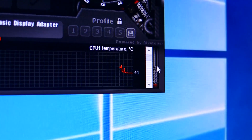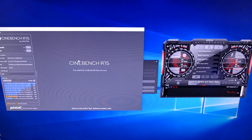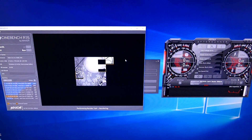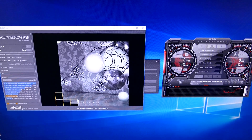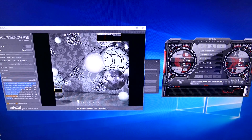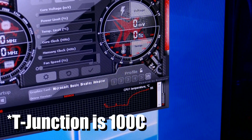Right off the bat, idle temperatures are a bit higher — we were in the low 30s before, now we're in the low 40s. Cinebench — here we go. Temperatures are going up: 70, 72, 74, 75, 76. This is not good. 77, 79, 80. 91 degrees Celsius. 92. 92. Things are freaking hot right now — 92 degrees Celsius. 94. We've almost hit T-junction, if I'm not mistaken. This is not good at all.